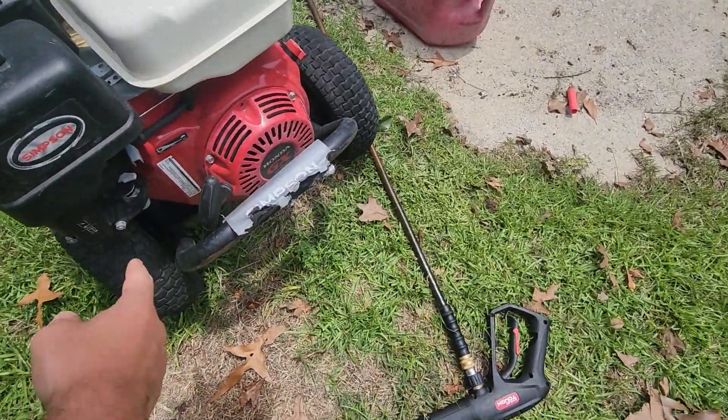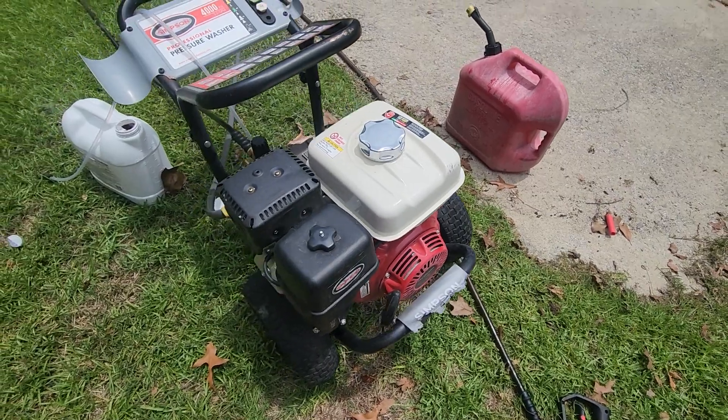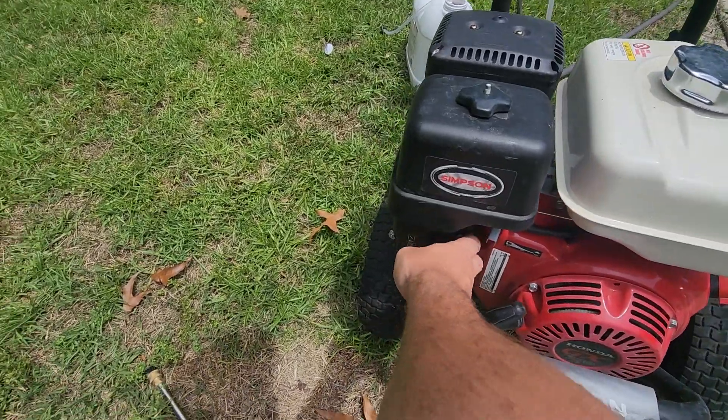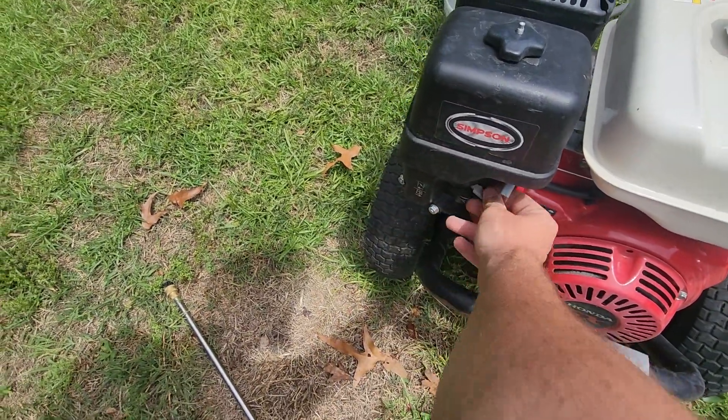On a hot day like this, I just leave it and it starts right up first pull. If it's colder, sometimes I have to put it on choke and try starting it that way.